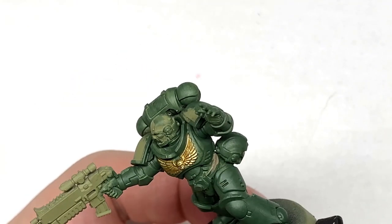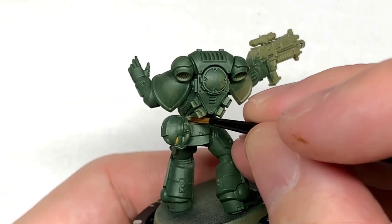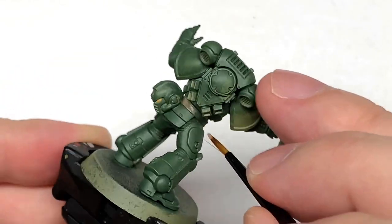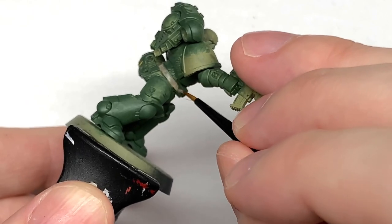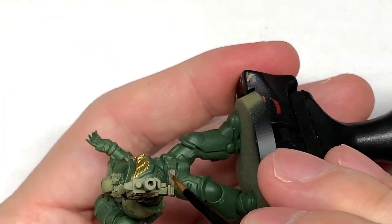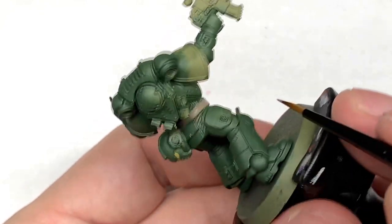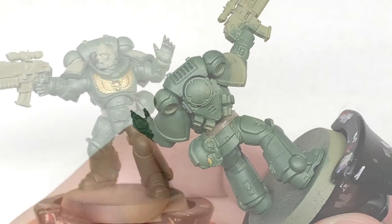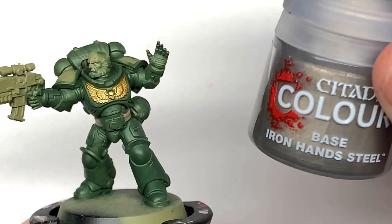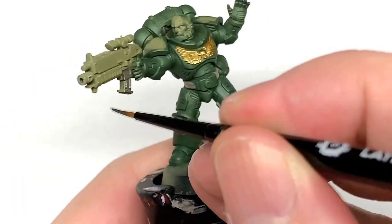So now using Citadel Baneblade Brown you're going to use this to do the pouches and the belt. There's quite a few different ways you can do leather — I'll be adding a few more to the list of leathers that you can do. I think there's four or five different types that I do at the moment and this is one of them. I'm going to use Citadel Ironhand Steel to do all the silvery metallics.